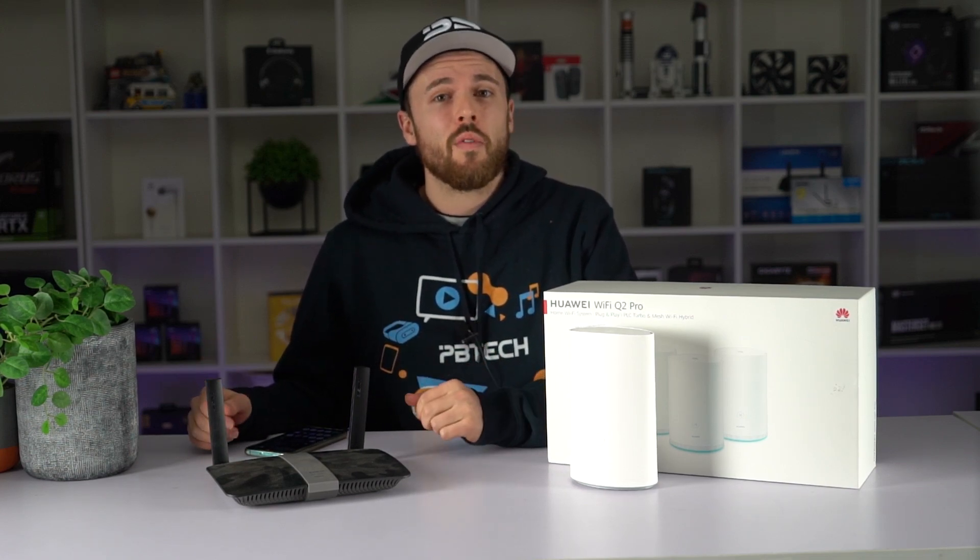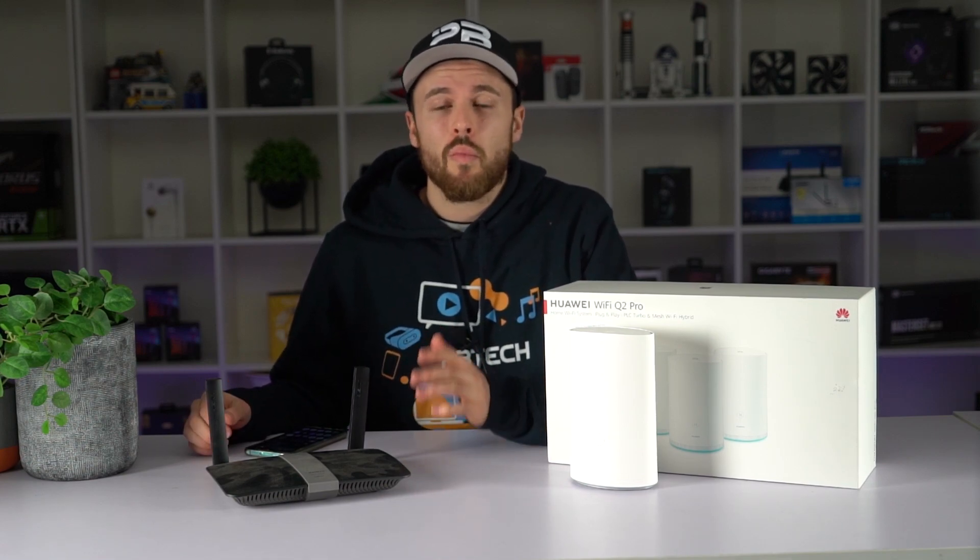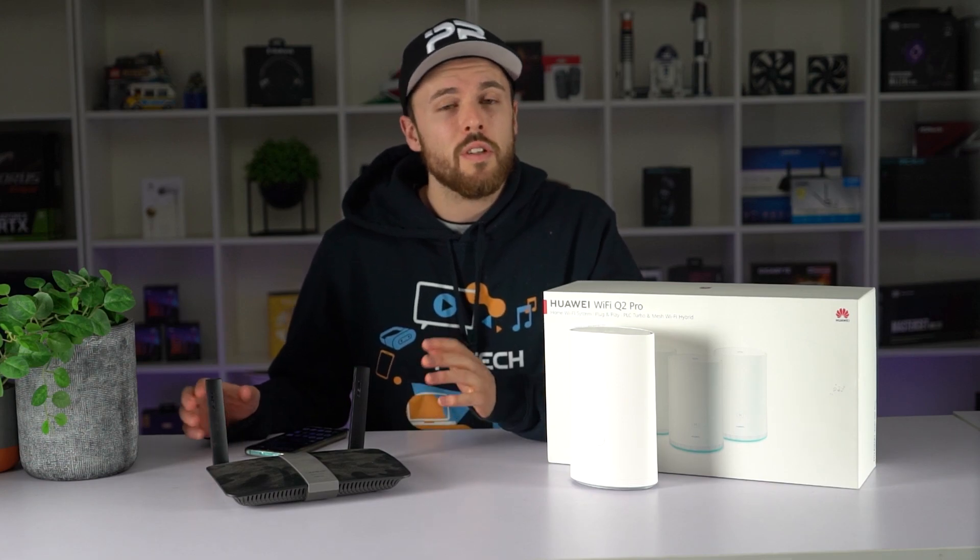Don't let your home Wi-Fi become your internet bottleneck. PB Tech provides your whole home Wi-Fi solutions with further Wi-Fi coverage, low latency, faster speed and more simultaneous Wi-Fi clients. In this quick tutorial we're going to show you how to connect your new Huawei modem to the rest of your network.